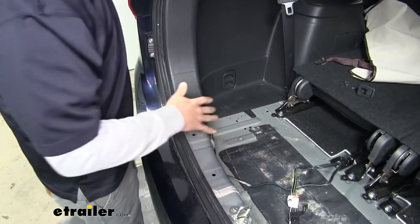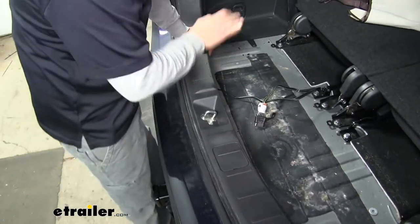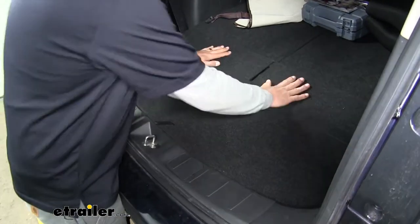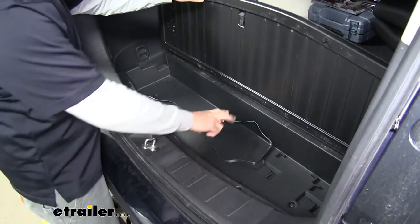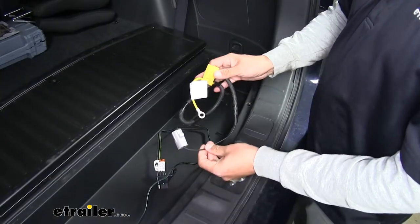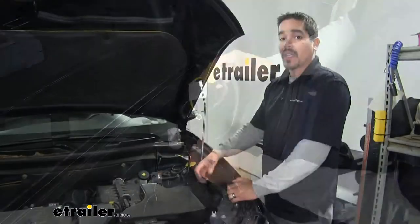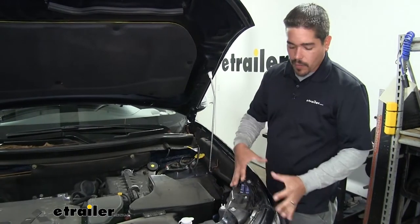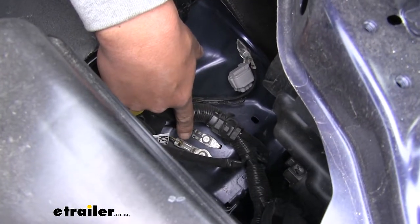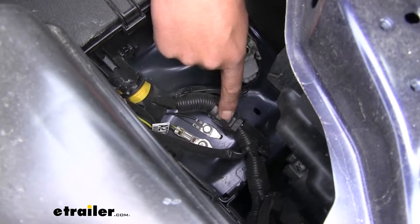We can put our panels back in place and start putting all the hardware back in as well. We can store our four-pole right here in the cargo area when we're not using it. Now our harness is going to be two pieces, so we're going to have another section that we're going to plug in underneath the hood. If we open up our hood, on the driver's side right behind the headlight we're going to find our connector. We'll have these factory grounds right here, and just outside of that we're going to have our main wiring harness with a plug that's taped to it.